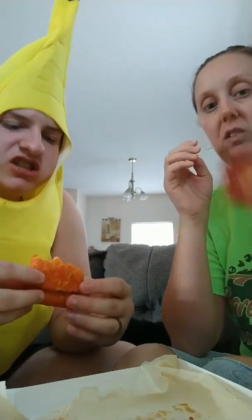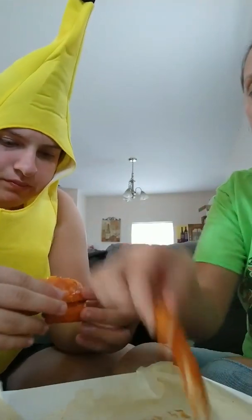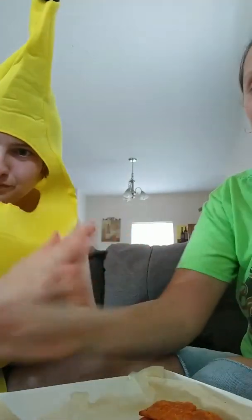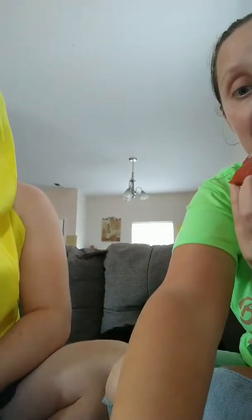I'd definitely say the cheese is better than the pepperoni, but I still don't need it. This is my cheese one — it's got a nice blend to it though. So there you go, there's our review on it. Gross. Have a good day. It's not that bad.